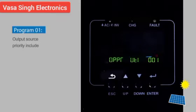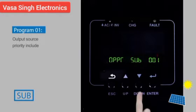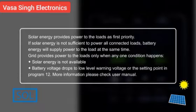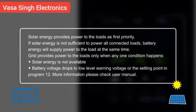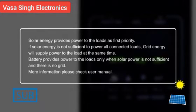Program 1: Output source priority. Options include SOL, UEI, SBU, and SUB. In SOL mode, solar energy provides power to loads first; if insufficient, battery supplies power simultaneously, and grid provides power only when solar is unavailable or battery voltage drops to the low-level warning voltage set in Program 12. In SUB mode, solar energy is first priority; if insufficient, grid energy supplies power simultaneously, and battery provides power only when solar is insufficient and there is no grid.